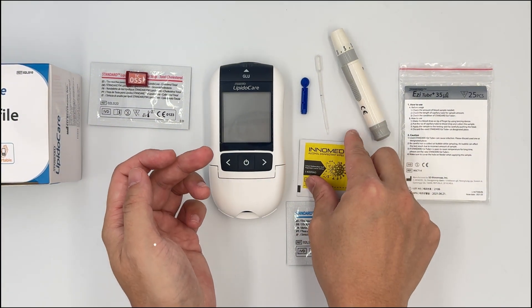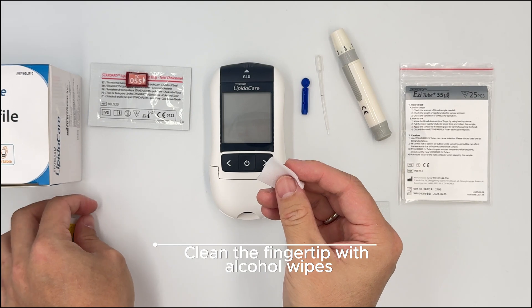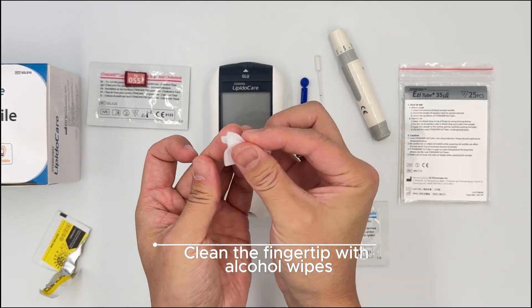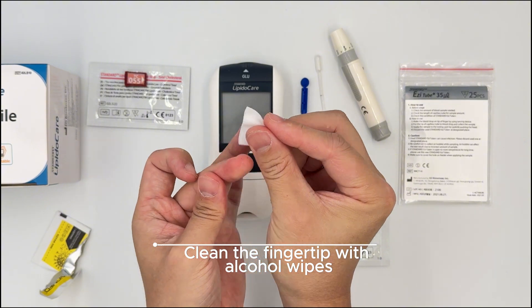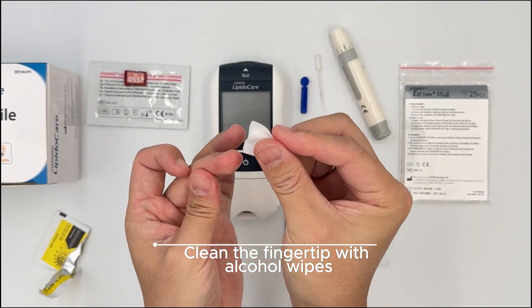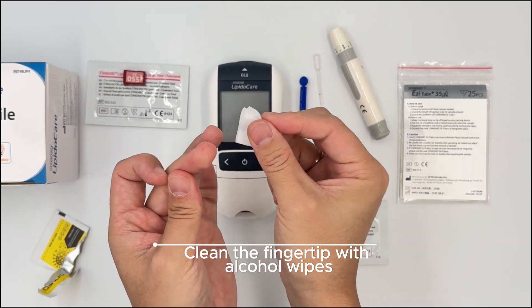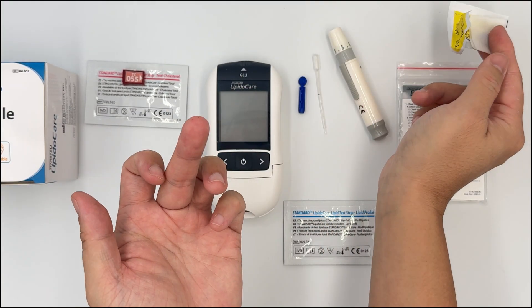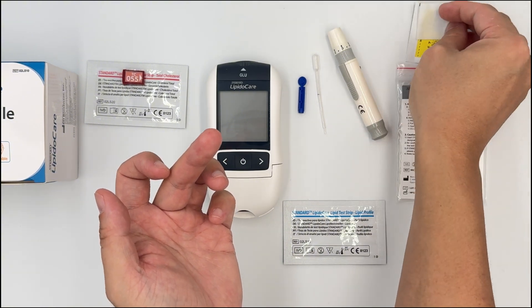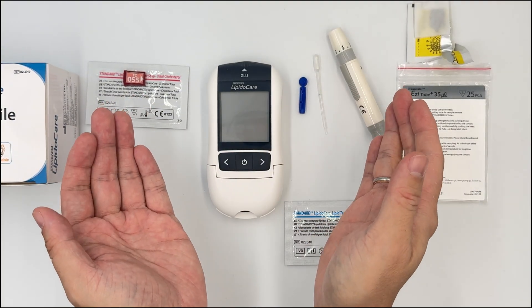First thing first, make sure you clean the finger of the patient. Clean it very thoroughly because sometimes there will be oil or dirt on the finger. When you do it as the first step, you can let the alcohol on the skin dry off while you prepare the other things.